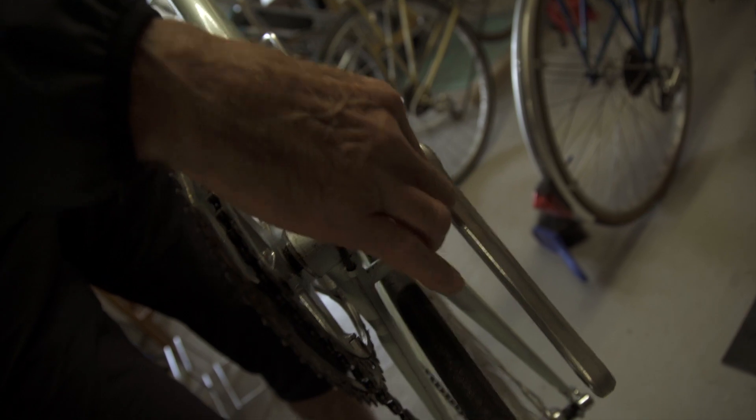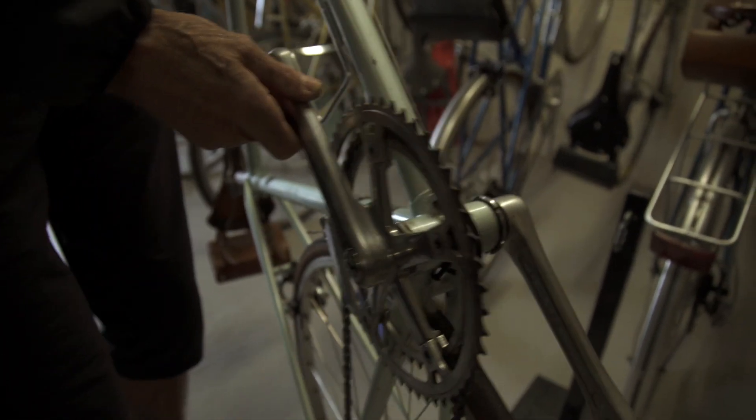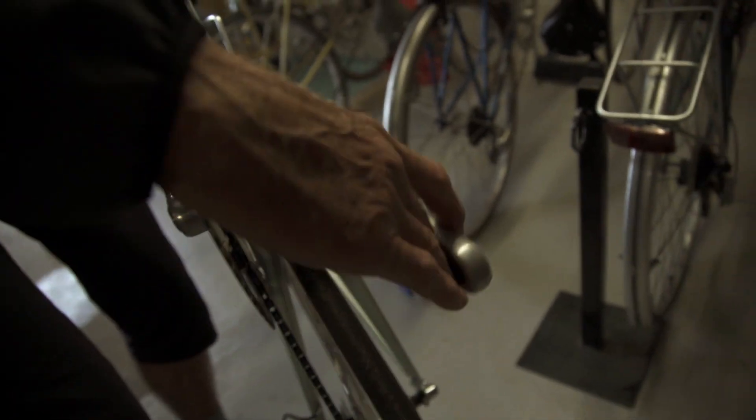The bottom bracket is clean. You need to check that these are tight here, that there's no play in the bottom bracket, and no wobbling on the cranks.